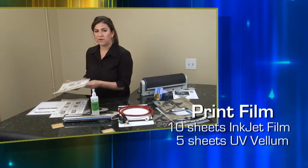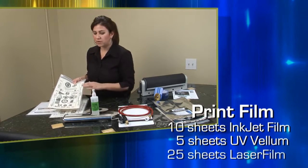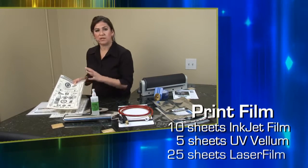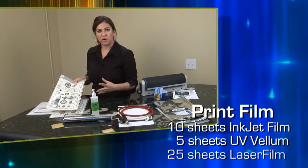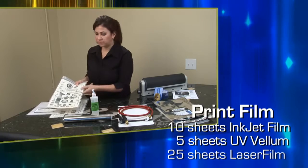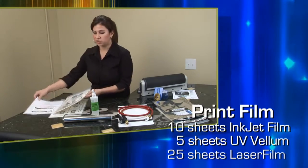Then we have 25 sheets of laser film. This is a higher quality laser film that's used for your detailed designs and photos. It's a great film for your laser printer, and you get a full pack of 25 sheets.